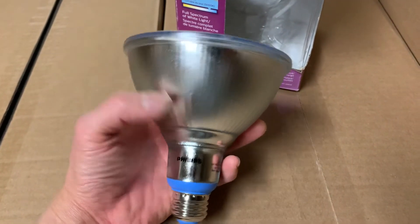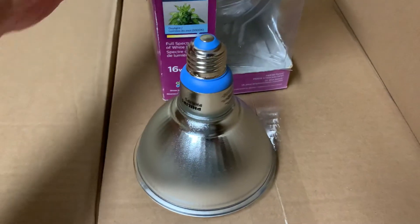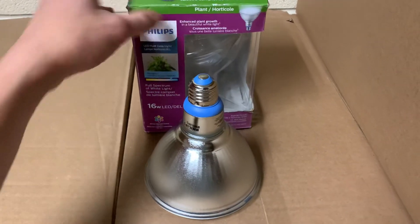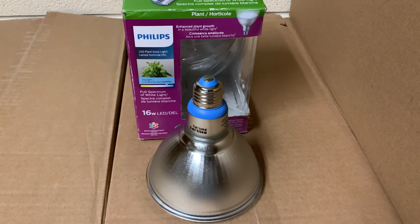There it is — floodlights from Philips, 16 watts LED, specially made for planting. Thanks for checking out my video and hope to see you next time. Happy growing!